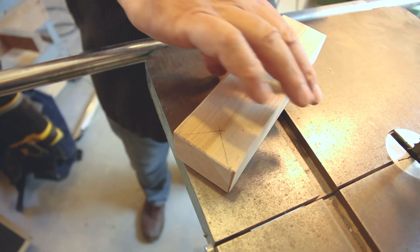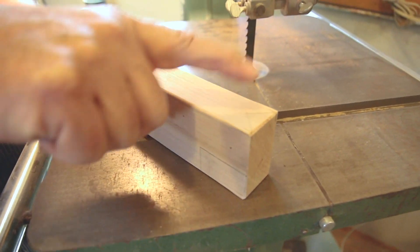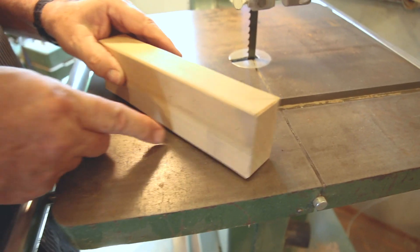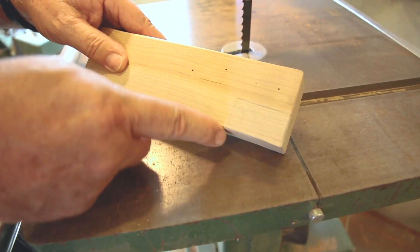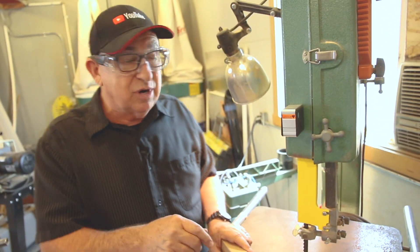So we're going to saw that out. Now on the other end, you'll see I did the same thing but in the vertical axis — a 45 from both sides intersecting at 90, leaving the edge beefy. And we're going to cut this out on the underside. Then we'll put this tool to work and see how it works. Alright, let's get to work.